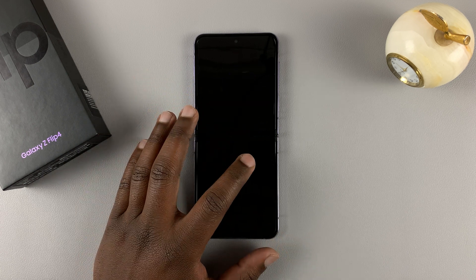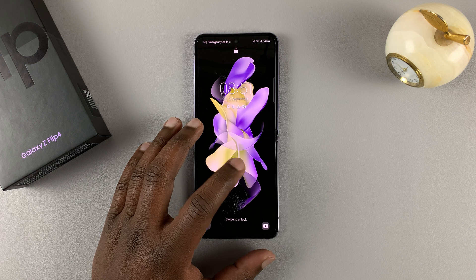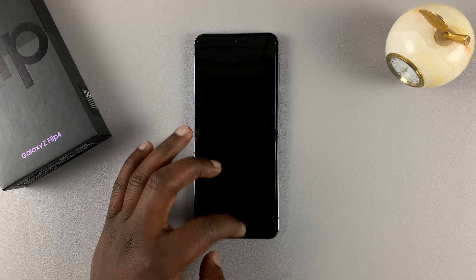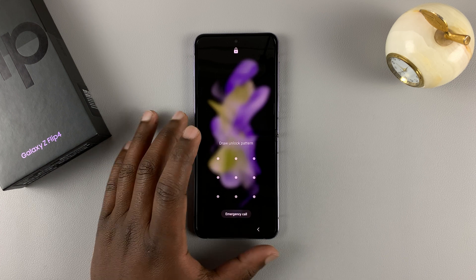But if you had a Google account on this phone, then you might still need that Google account password. The pattern, pin, or password will be erased after the hard reset.